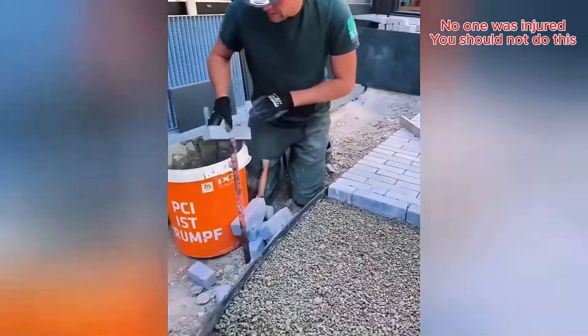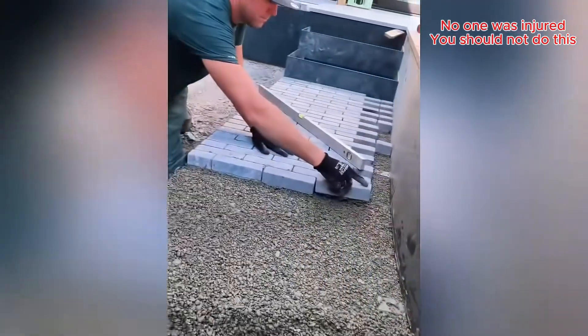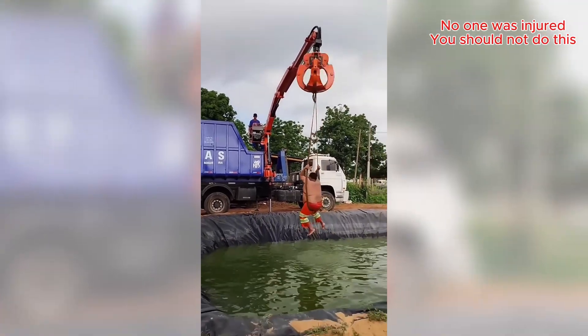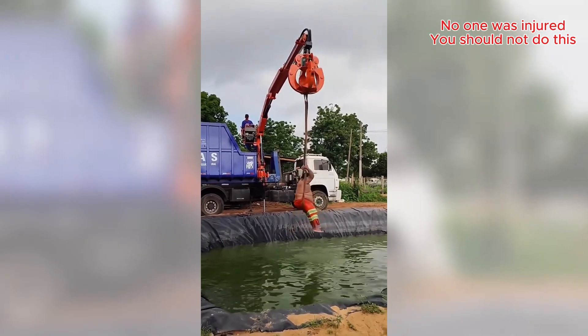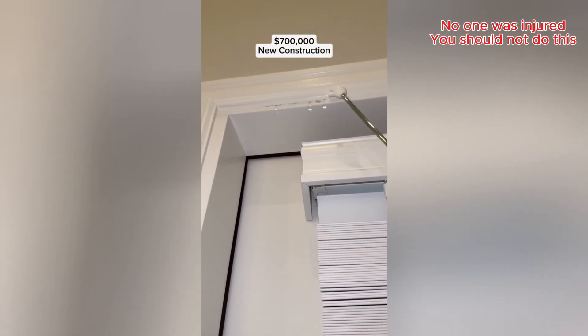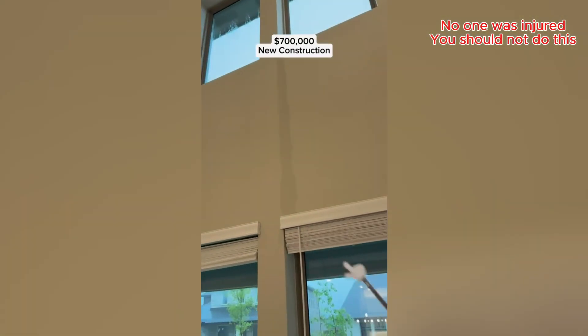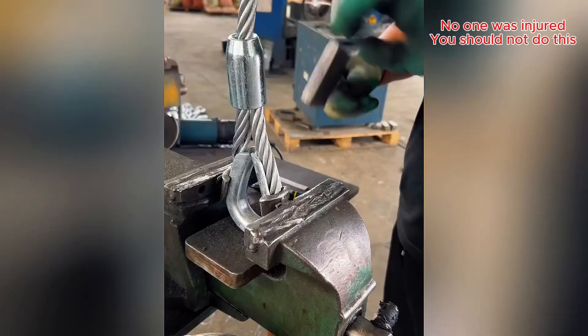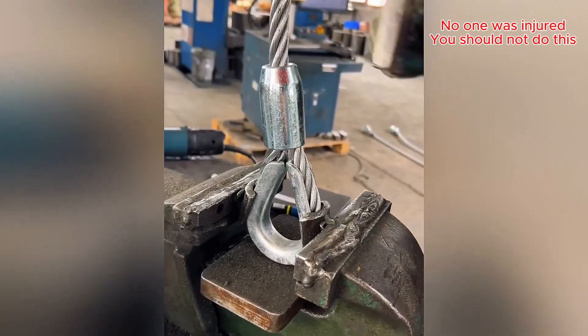Laying them down one by one, that's gonna look great. That cable loop isn't going anywhere, solid work.